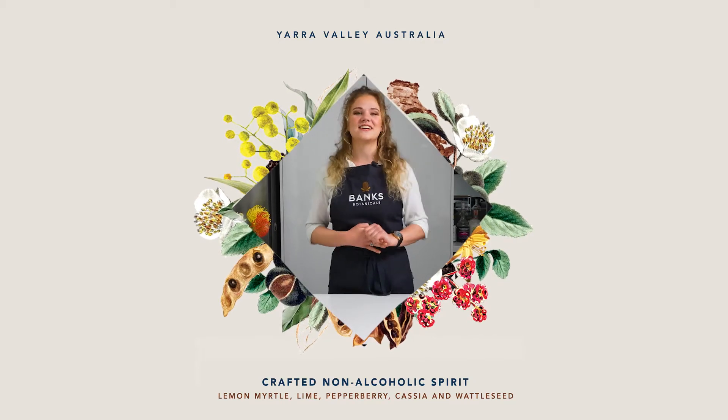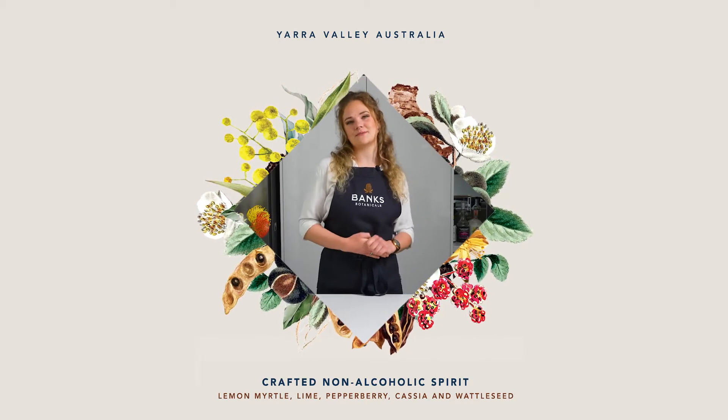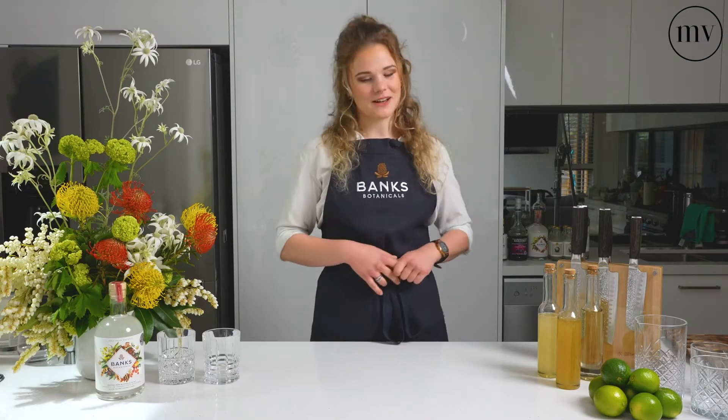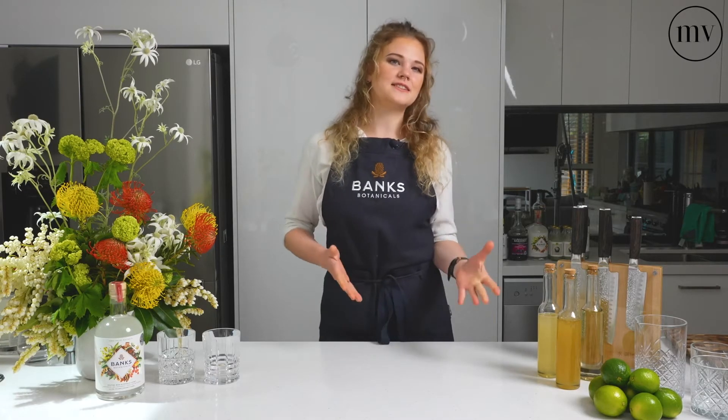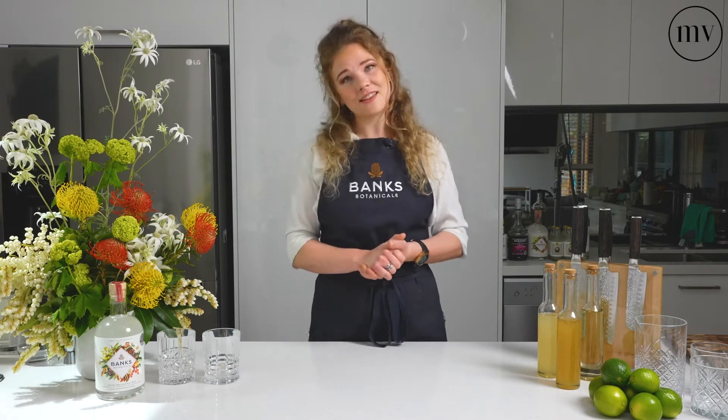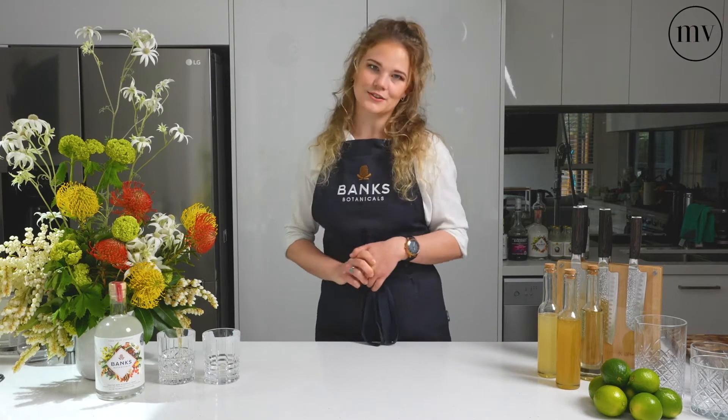Hi, I'm Emma Jim and this is the Beginner's Guide to Non-Alcoholic Spirits. The emergence of non-alcoholic spirits in the past few years has really come to a head, especially in these times when we're stuck at home. We're still wanting to keep healthy and well, but still wanting to enjoy a drink or two.